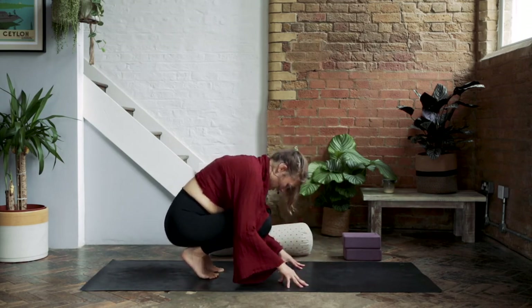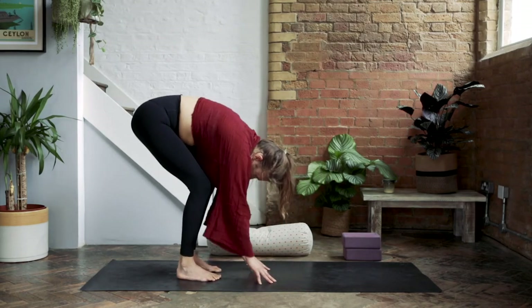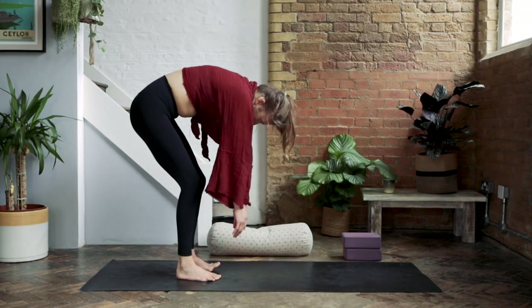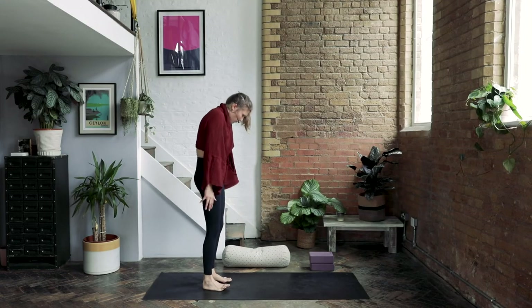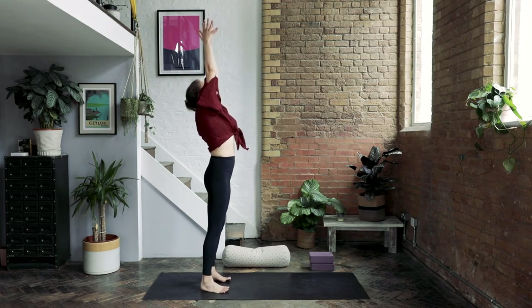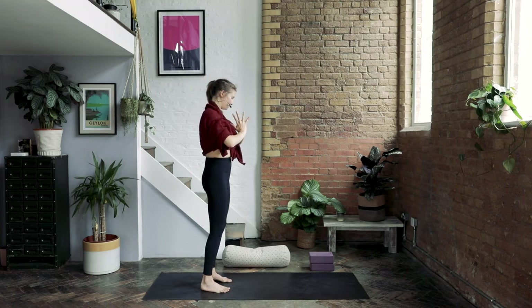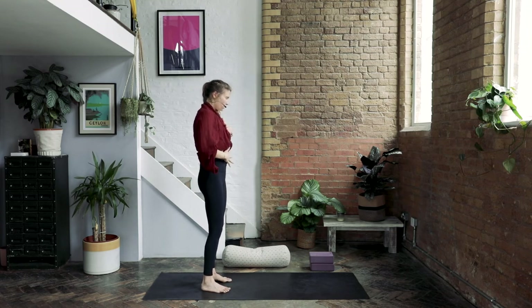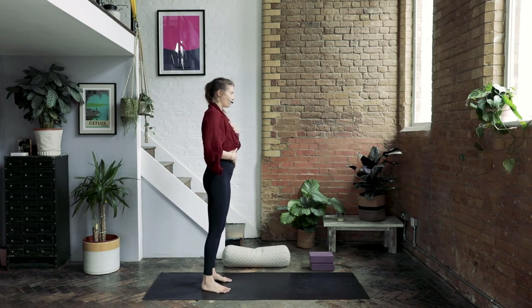As you inhale, slowly start to roll up the spine. Exhale. Inhale all the way up to the top, and exhale, bring your thumbs through the center of the body. Place one hand on the heart and one on the belly, and just feel where the breath is landing in the body.